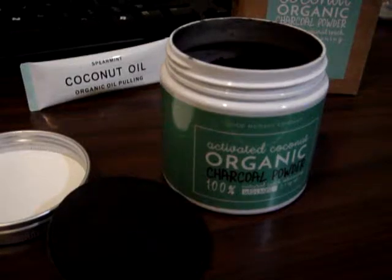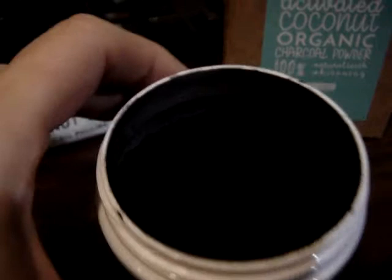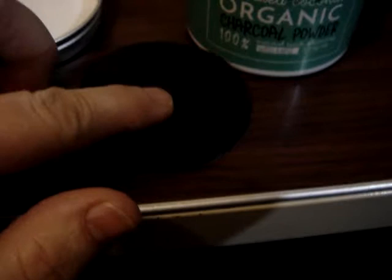I just got my Activated Coconut Organic Charcoal Powder to clean my teeth with, and this is what it looks like. It's literally just a black powder, and it's a loose powder. You take a damp toothbrush and put it in there. I'm just using my finger, and I wetted my finger a little bit, and that is what you brush your teeth with.